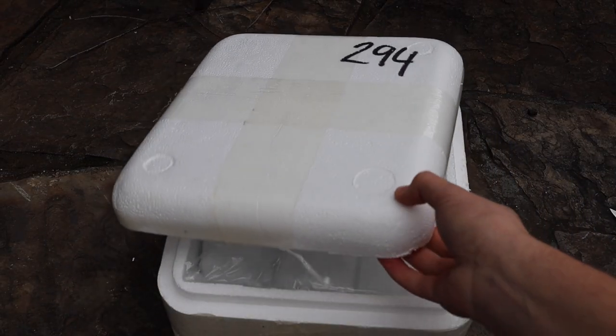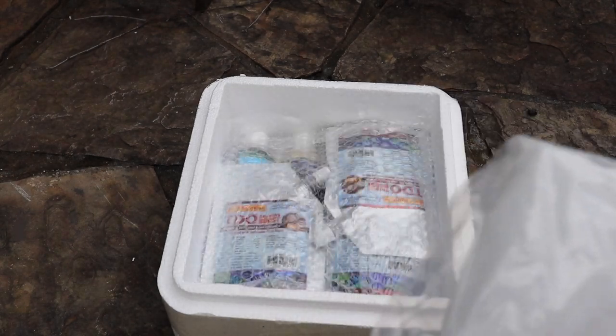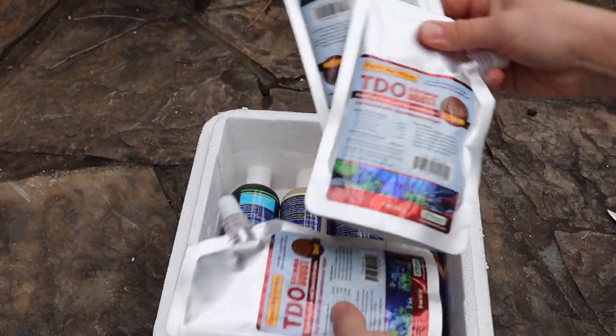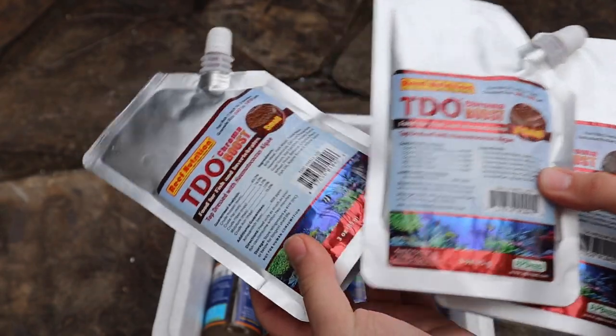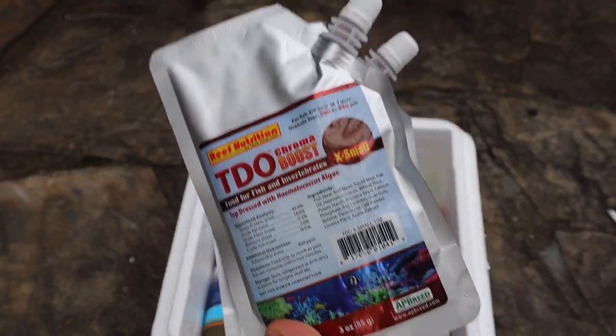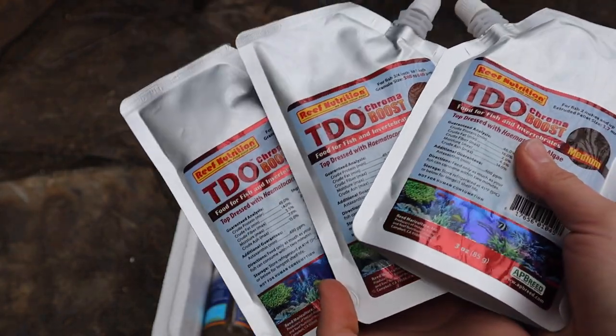Taking out the styrofoam liner, here's where all the goodies are. First thing we have is the ice pack — this keeps all of the food cold and fresh. Next up is the TDO dry food, which comes in tons of different sizes. It's specifically made to help the reds and whites show better in fish, and it's used by tons of breeders. Very popular food.